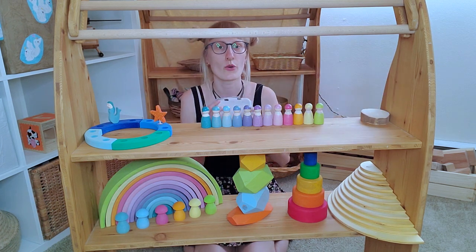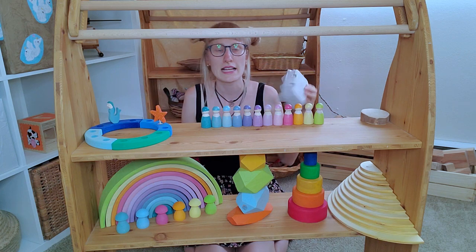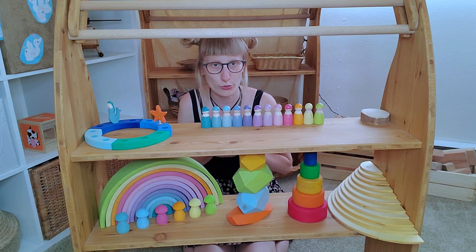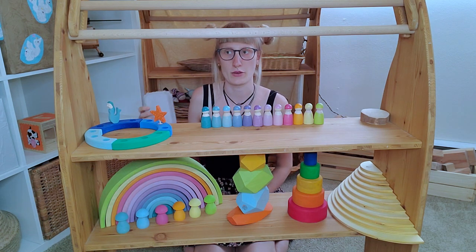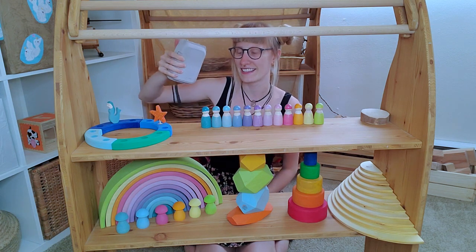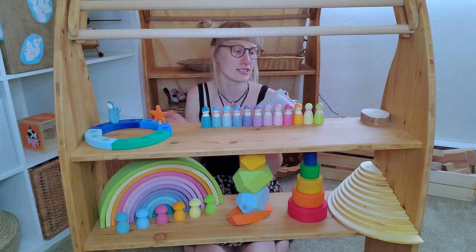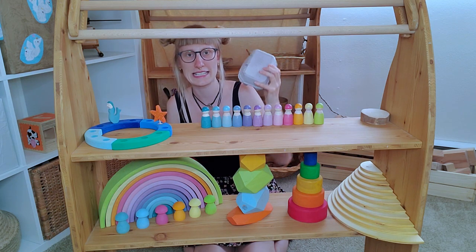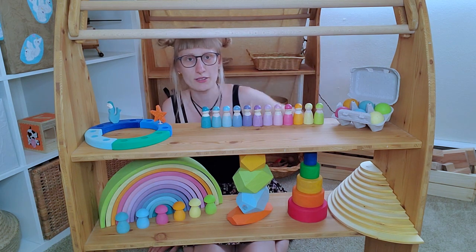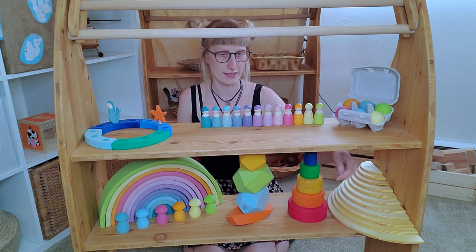I wouldn't give the original box to a little kid — it's just a regular egg box. I have the original in a closet so I can give it to my daughter when she's older, because right now she destroys everything, and the box is made of cardboard — very soft and easily destroyed. But they look exactly the same, and you can easily swap them. Grimm's has these eggs in different colors: they have pastel, black and white, natural, and the more bright colors.